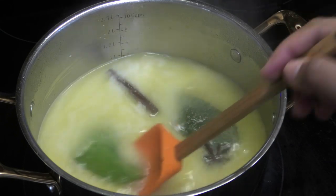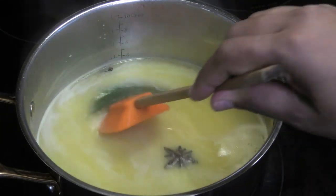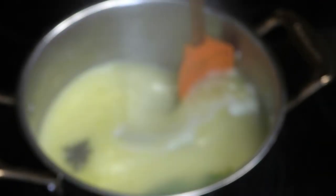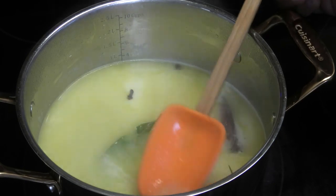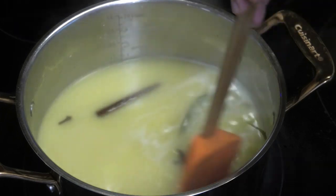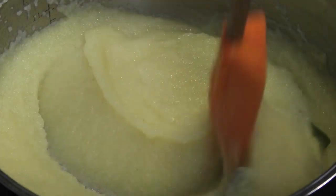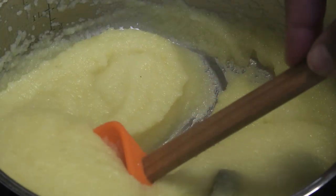See that beautiful light yellow color it has — I don't know if you all can tell but it's really pretty. I'm going to let this cook for about 10 minutes. We want to make sure that the semolina or farina grains are cooked.